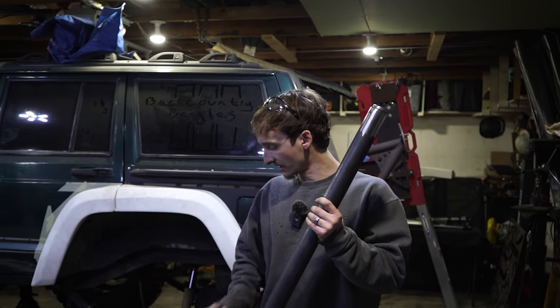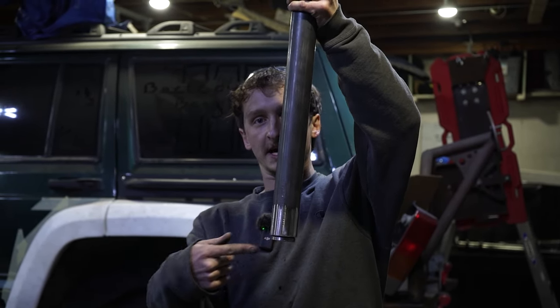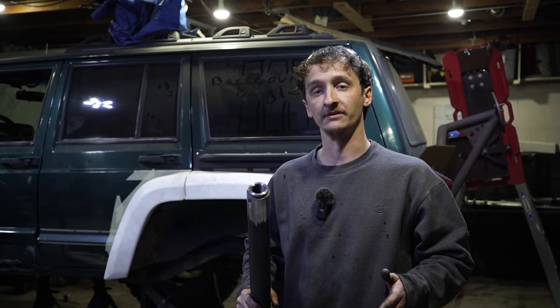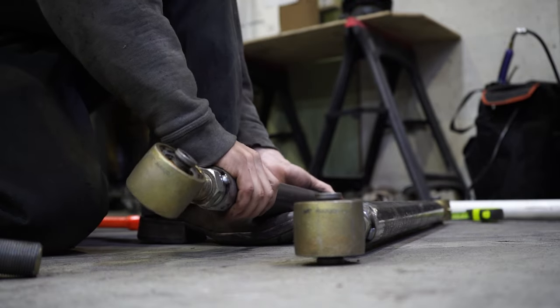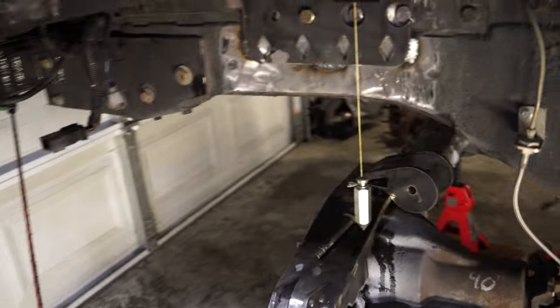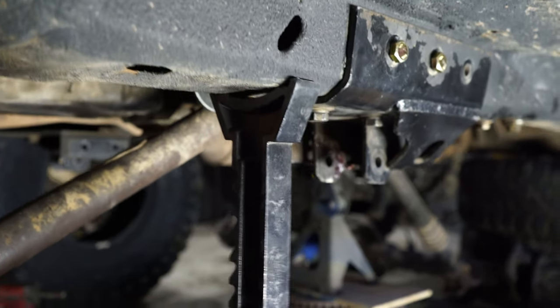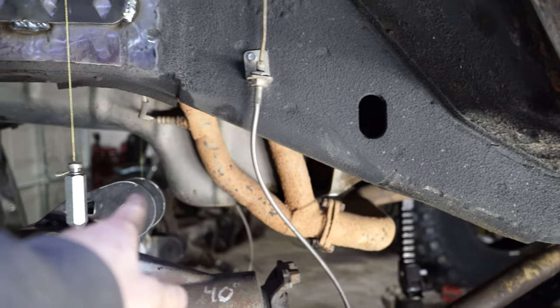We've got both lowers drilled now - drilled out to half inch, with one hole on each side, one going towards me and one going 90 degrees of that upper one. That'll give us more bite to that tube insert. We're going to get those tacked on - not fully welded, just tacked for now. Before we put those in, we're going to have to measure for the upper link first, because we're going to have to move this Jeep up a little so we can move this jack stand out of the way - it's right in the way of where the lower link has to go. We're just going to reposition those once we take our measurements for the upper link.